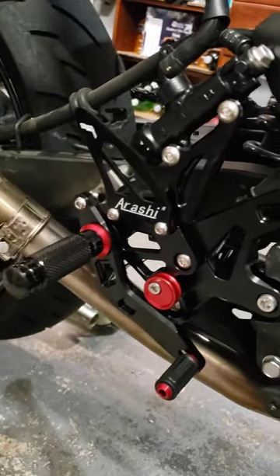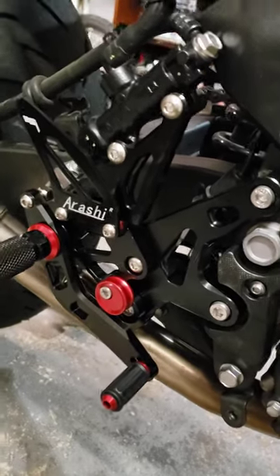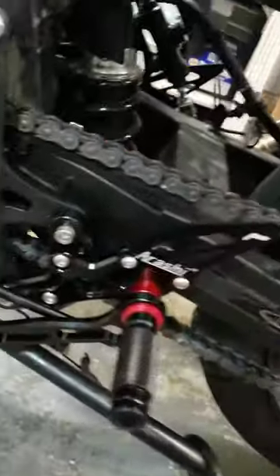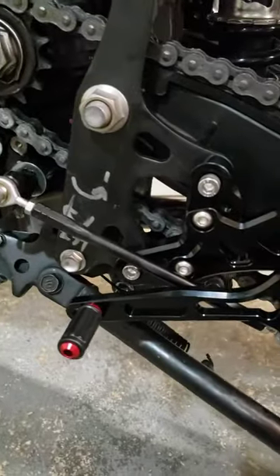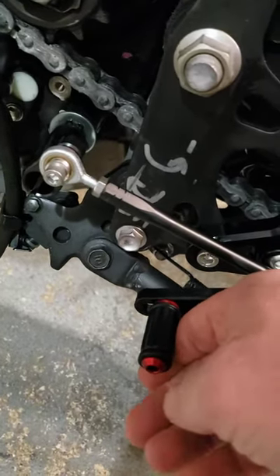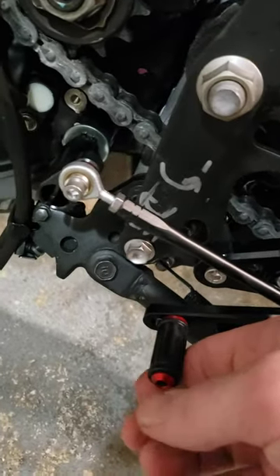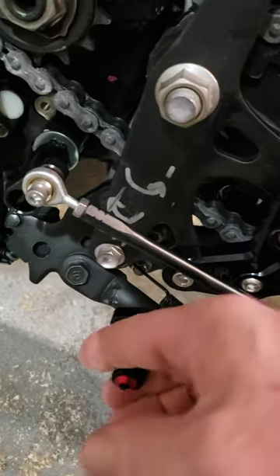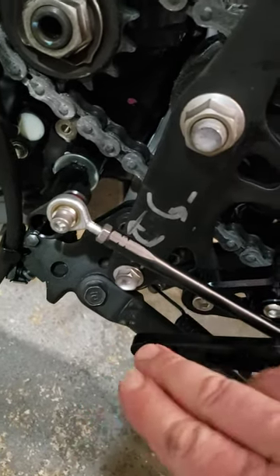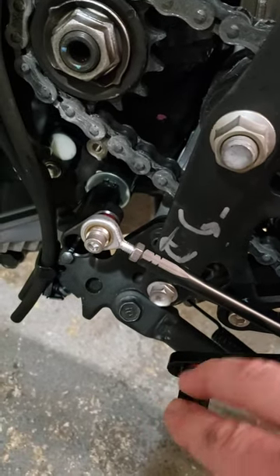I didn't want to use heat with the red Loctite. The shifter side was pretty simple to put on. I did have to take the chain cover off, and I have it set up for GP shift. It took me a second to figure it out, but here you go — it shifts well.